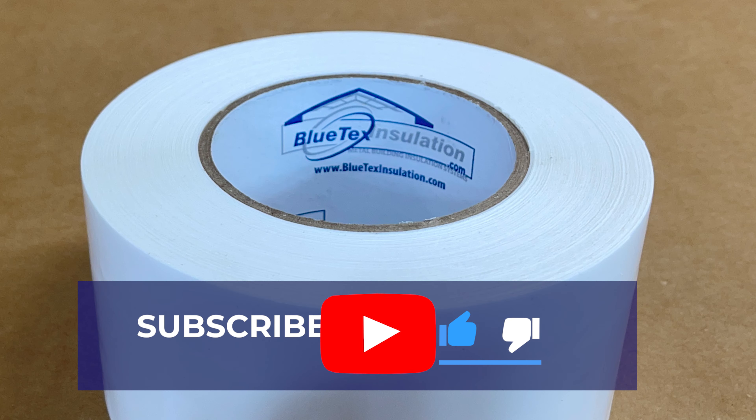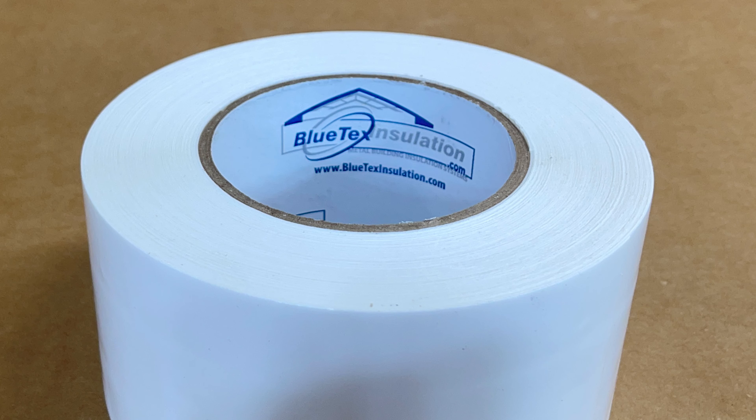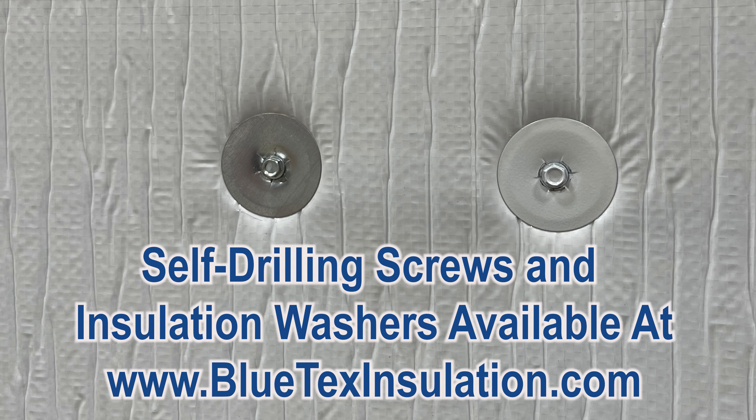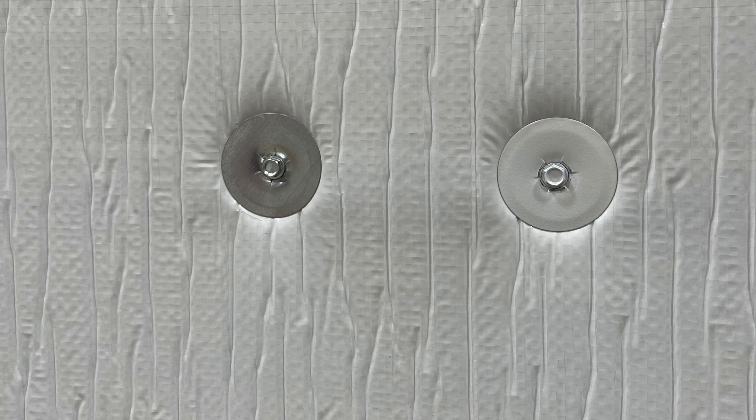Then you can seal the seams with white 3-inch Blutex tape. Another option is to use a couple of screws and washers to really secure the Blutex to the door, though that would leave a screw poking through your door, so that may not be what you want.